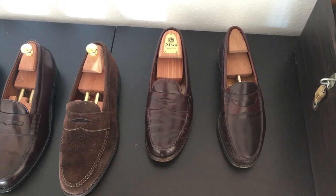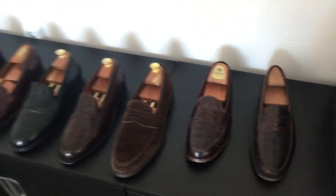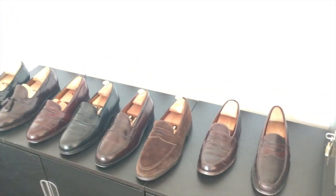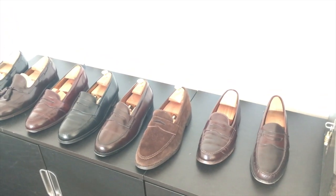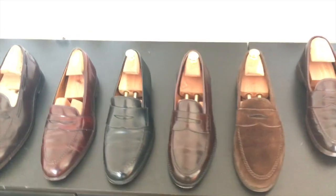As to my loafers, four of them are Shell Cordovan. You can tell the brown suede Alden loafer, and in the middle the black ones are Crocodone Jones Bostons made of Calvary Calf.